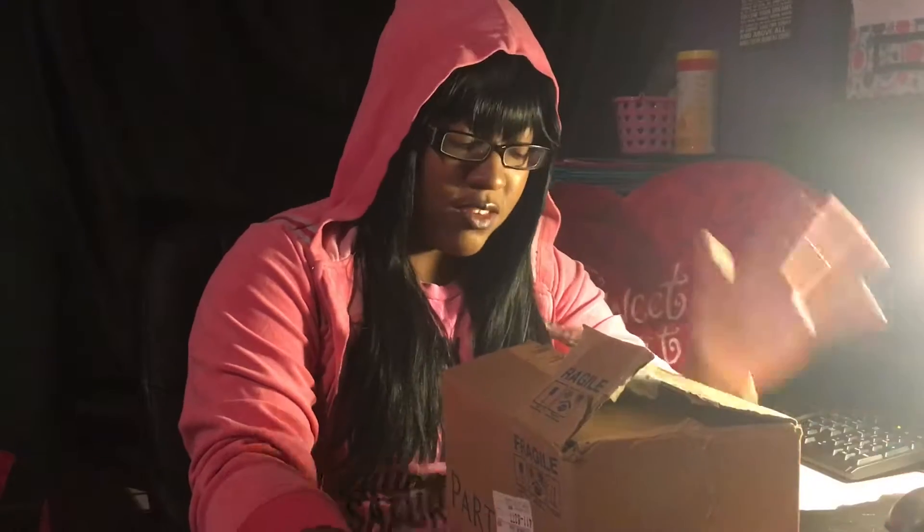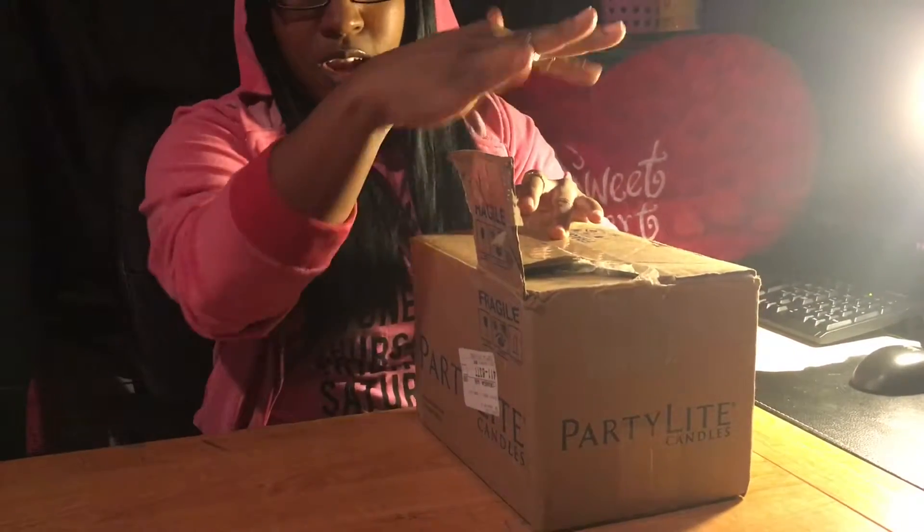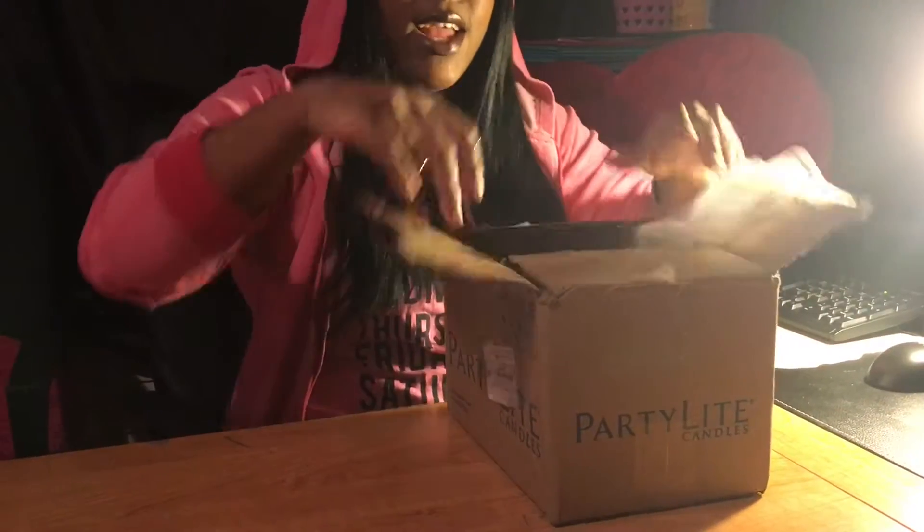Hey love bugs, this is Sharika coming to you with an unboxing product review. This is from the company called Party Light Candles, and this is how my packaging came — it's a little small box. Let's go inside.